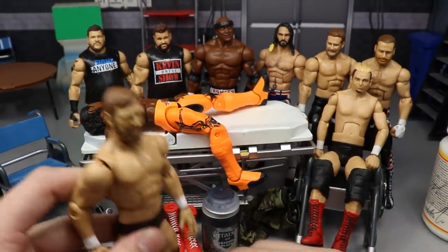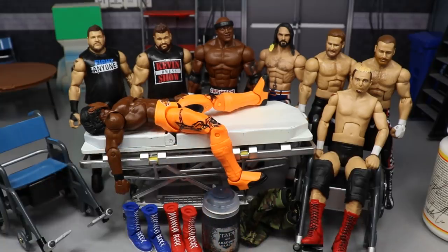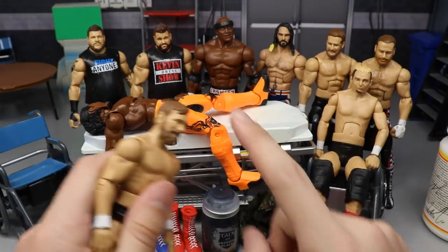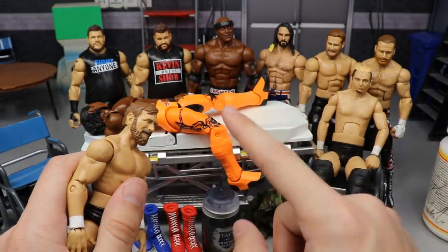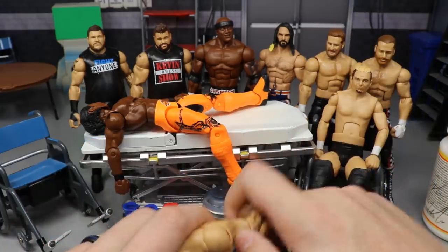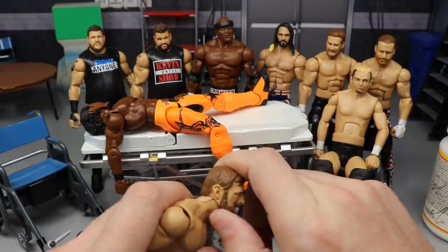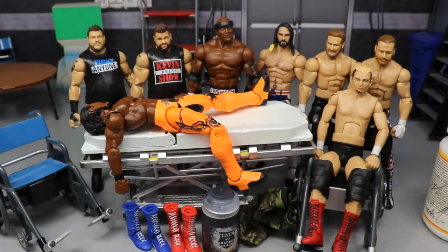If you want to make an updated Daniel Bryan, a really easy way to do that is take that Battle Pack head scan and put it on your Elite 73 Daniel Bryan figure. One thing to note: the peg hole on the Elite 73 Daniel Bryan head is very small, so when you heat it up use hot water and make sure you get it nice and loose near the top, otherwise you will snap that neck peg.